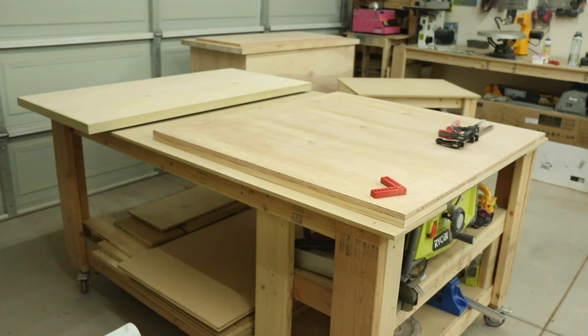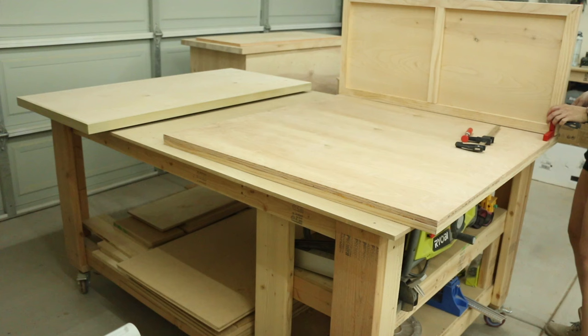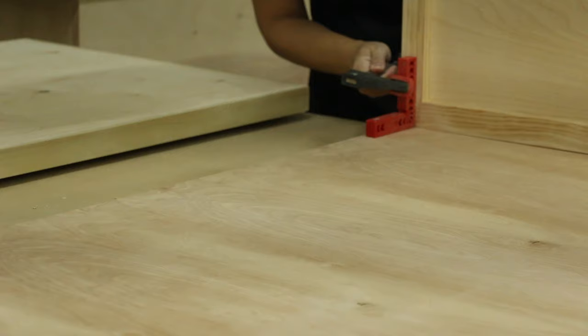Now we're going to attach the side panels onto the front panel. This was the piece that made me feel most intimidated because I've never used piano hinges before, but it was a total breeze so don't sweat it. I got the inspiration for these plans from a YouTube video by Family Handyman — I have his plans and video linked in my blog post. He uses this genius method of using 90-degree squares to clamp the side panels in place while you attach the piano hinge, and this is what made it so easy.